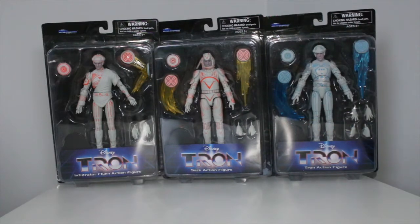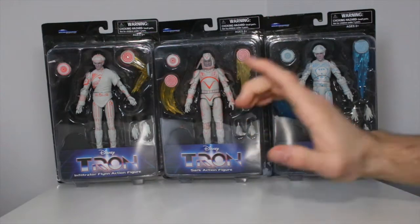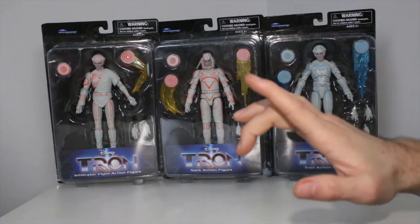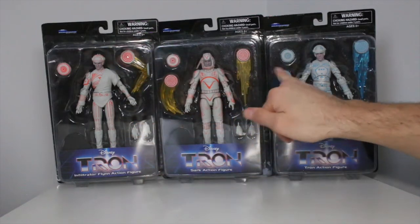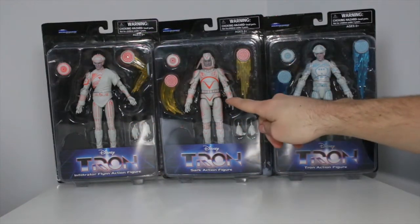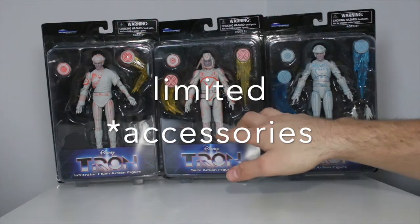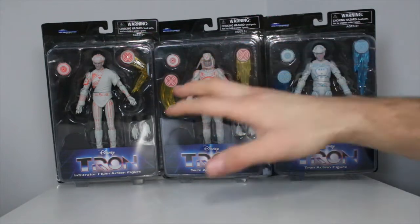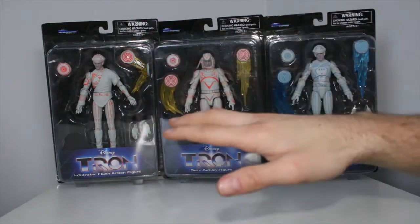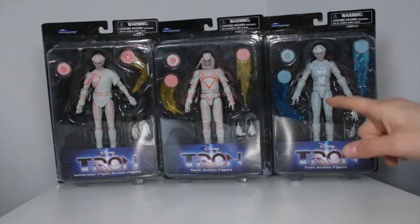Now, you're thinking to yourself, I've seen these Tron figures before. That's because Walgreens had an exclusive Tron series wave, where it had Flynn in his blue outfit, and I believe it had Tron, and it had Sark too, but they were limited articulation and he was blue. This is like the first wave — I believe this is the one that is hitting retail shops.